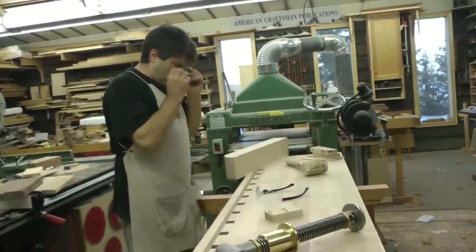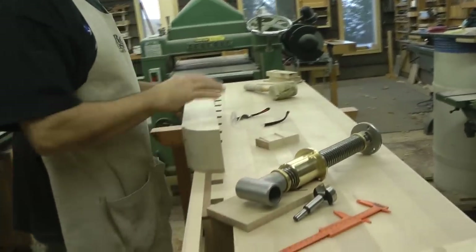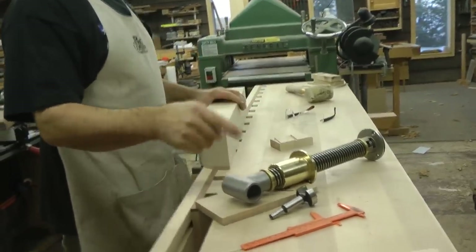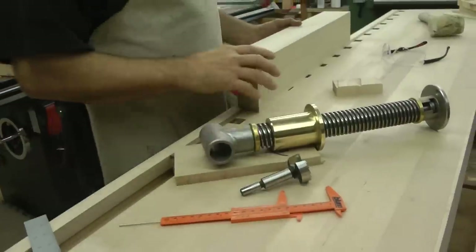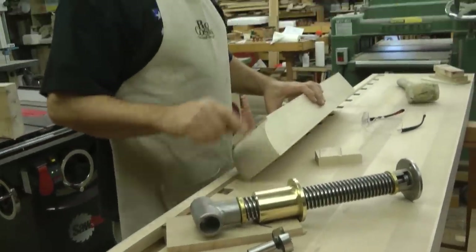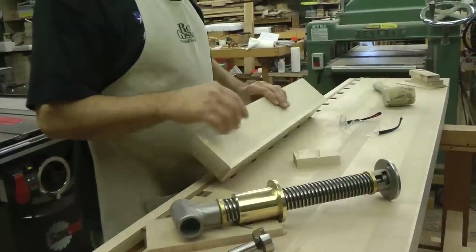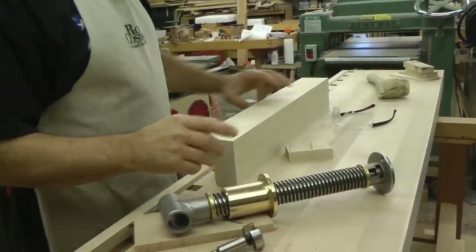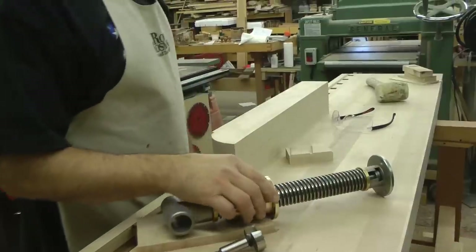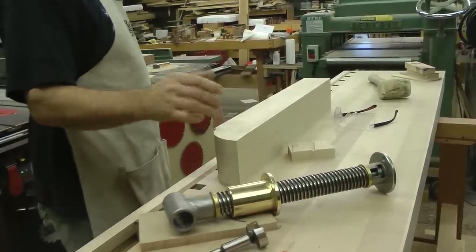I was hoping to get this drilled so we could get that nut installed and know exactly where everything is going to be. But I couldn't find the two-inch bit so I had to order one. I've got two different sizes — one for the threaded rod on the outside, and a two-inch one to sink the nut into this arm. The flange I'll do with a router, a rub collar, and a bearing.